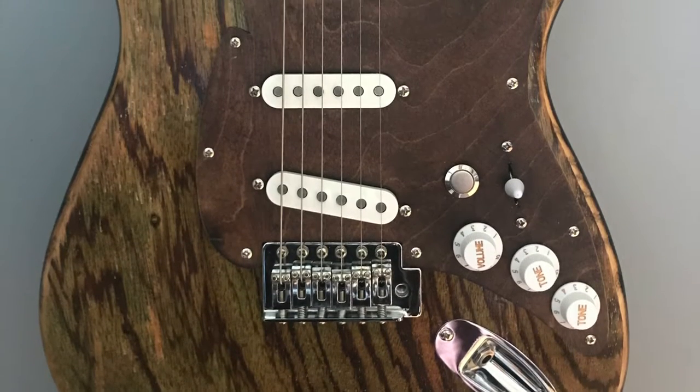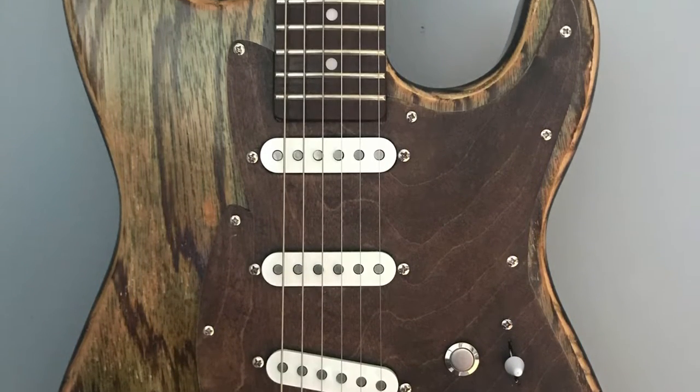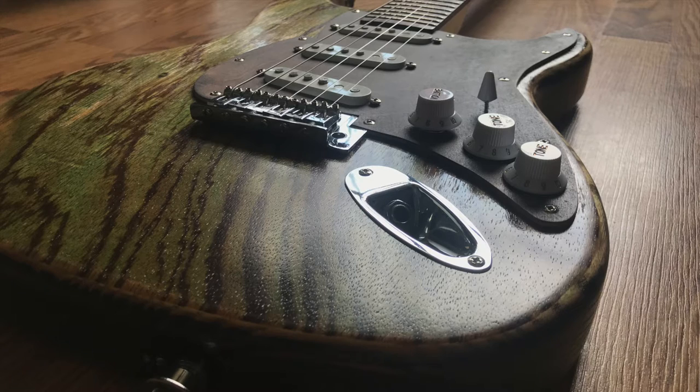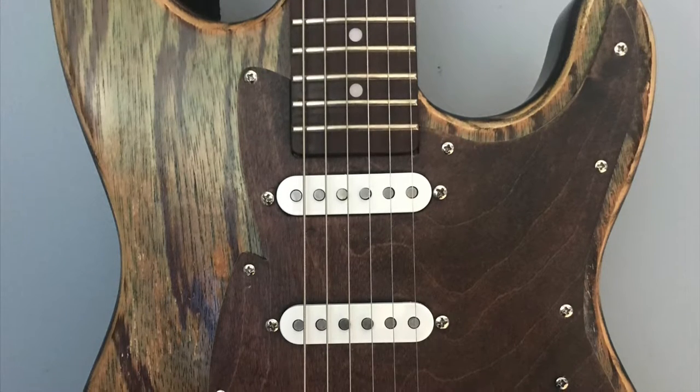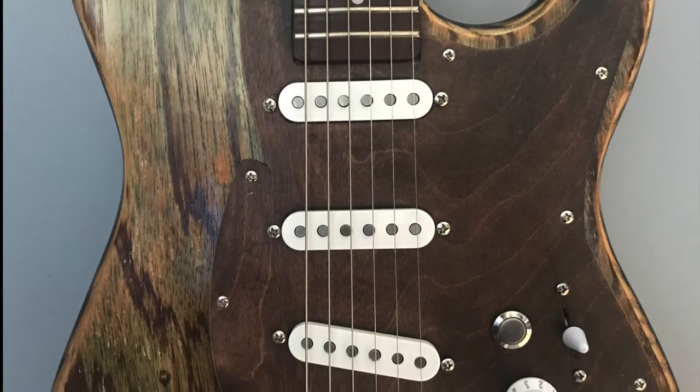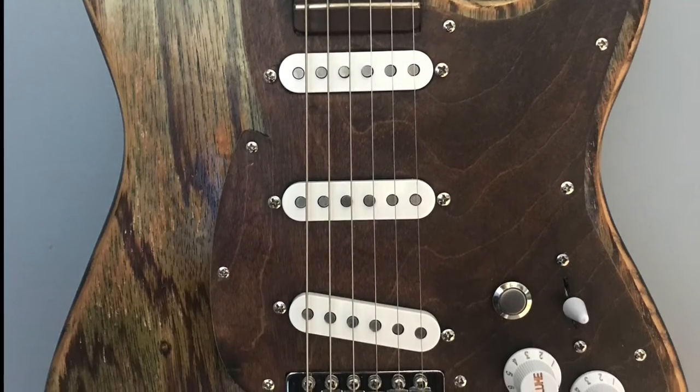After giving up on the wiring for the time being, I decided to assemble the guitar to see how it actually looked fully built. I really liked the way this pickguard turned out, even though it wasn't perfect. The pickup spacing, even though I tried really hard to get it perfect, ended up being way off on the middle and neck pickups. And I'm kind of sad that I didn't get the wiring sorted out.